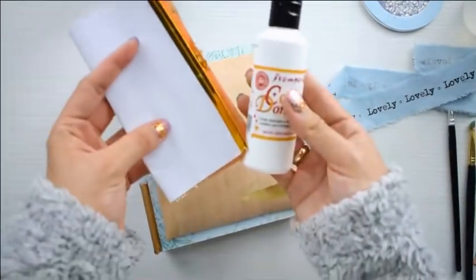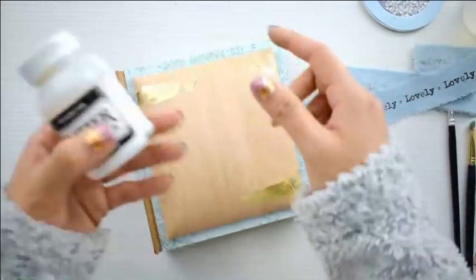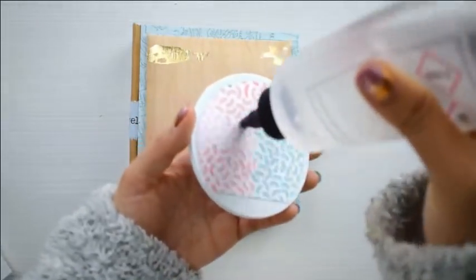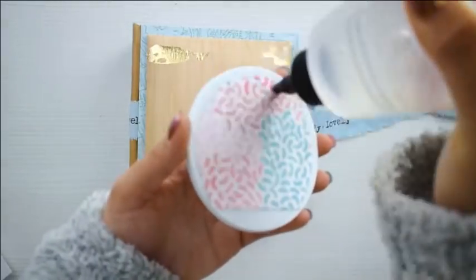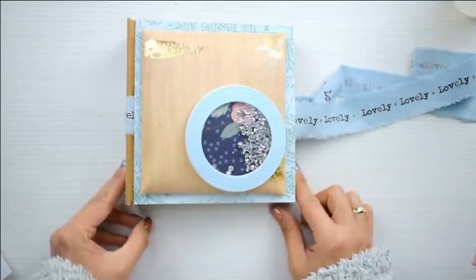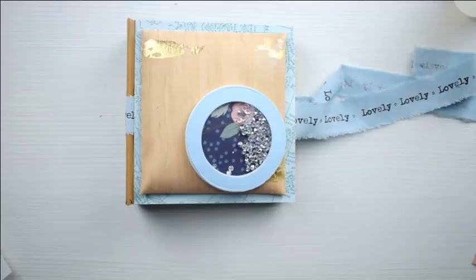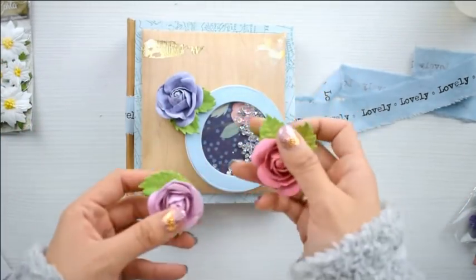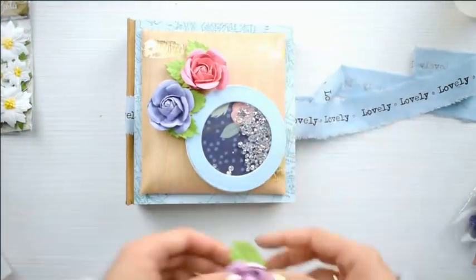Voy a terminar de decorar en cámara rápida, colocando algunas flores, ramitas y cositas para que vean cómo se decora. La colección Aires de Libertad tiene un montón de flores — me encantan. Me llevé absolutamente todas para Creativation en Phoenix y no regresé con ninguna, así que voy a usar otras. El producto original lleva flores de estampería. Voy a usar estas tres flores — creo que uso estas dos y otra más chiquitina.